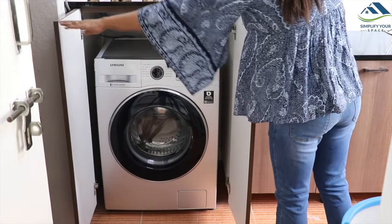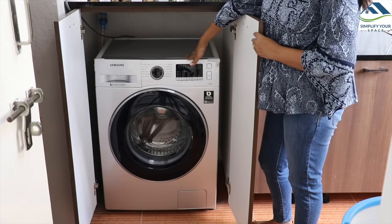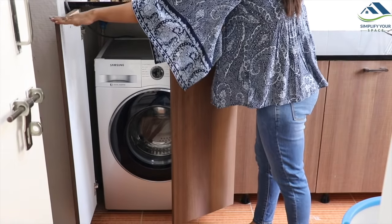This is the place for the washing machine. We have made this enclosed cabinet for a front load washing machine to keep it protected from dust. Also, the whole area looks neat and concealed.